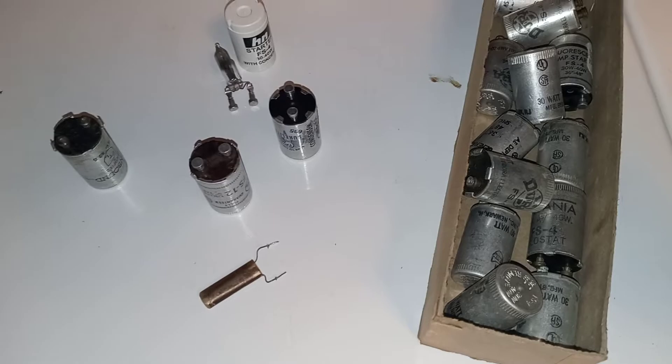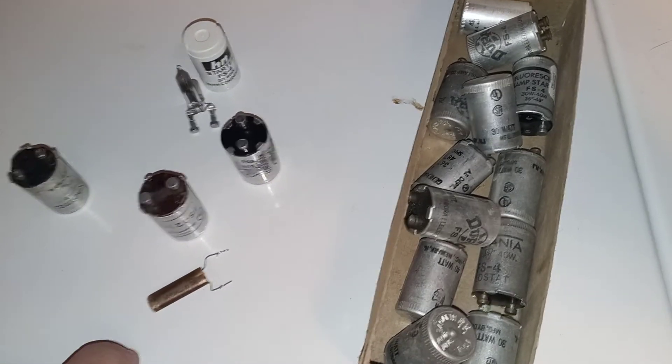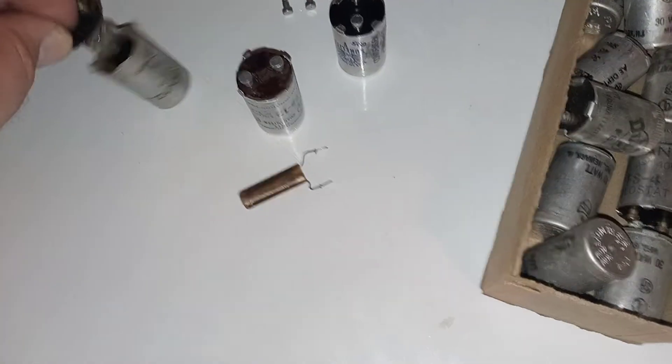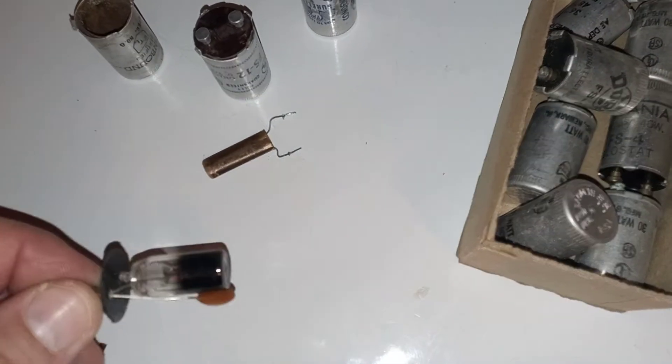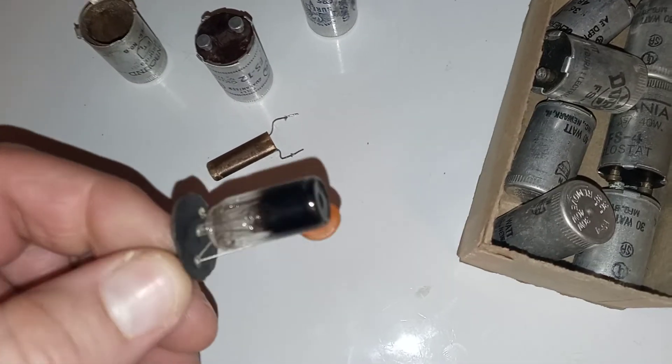The condenser is only there as a noise filter — RF suppression is all it's there for. It filters out the RF frequencies and reduces noise when the light starts up. There are different types: there's this paper-type capacitor — it's a capacitor, a condenser — and there's also this one here, which is a ceramic condenser, a ceramic capacitor.